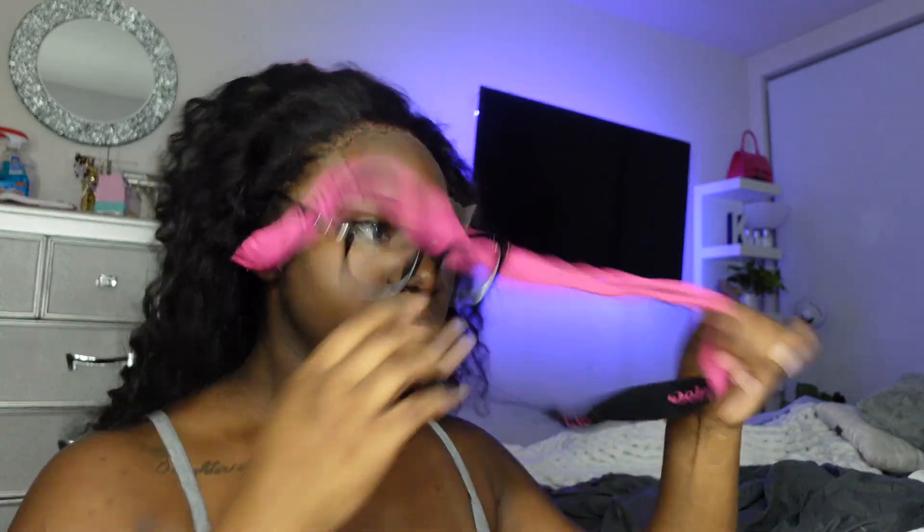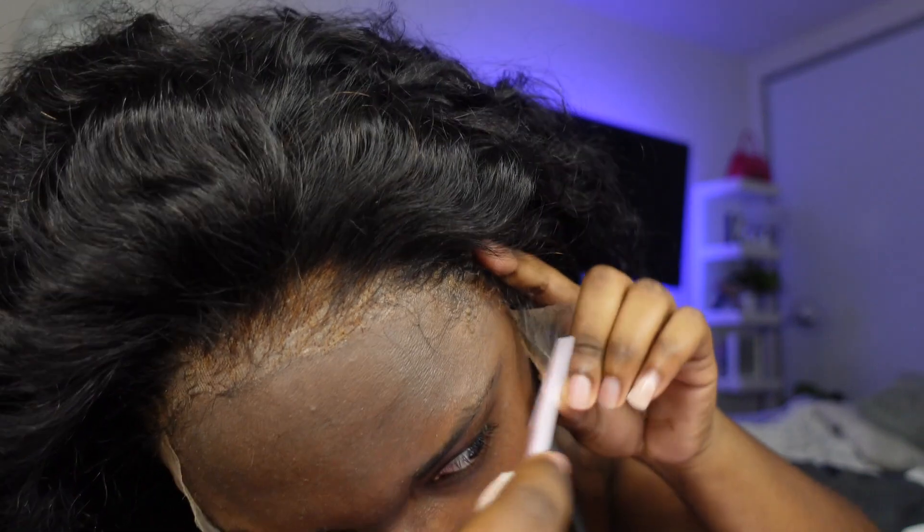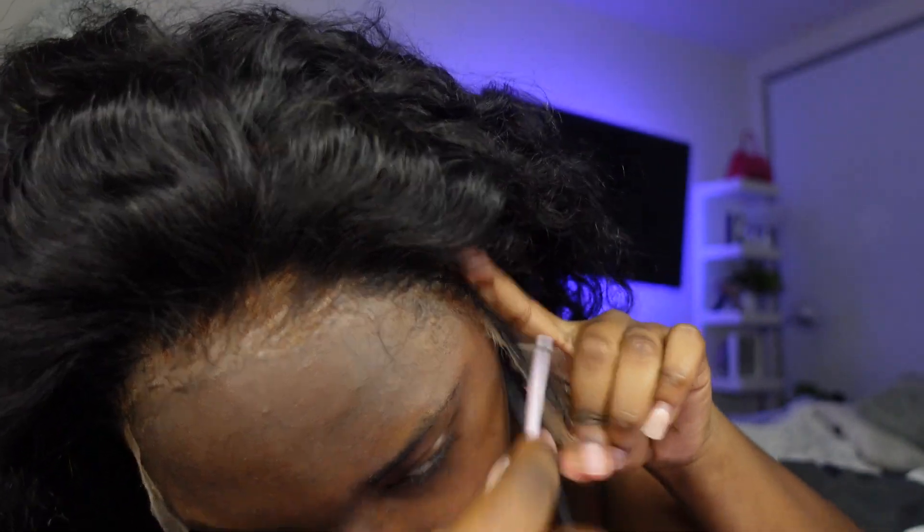It's been a little while since I actually filmed this video compared to when I'm doing this voiceover, so bear with me. But I definitely did enjoy working with this hair. Y'all just see me getting ready to cut the lace off.